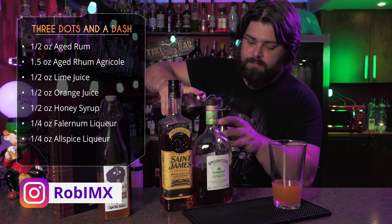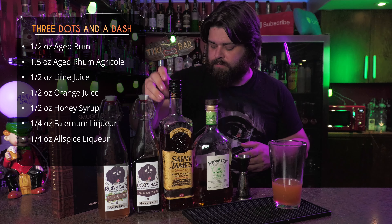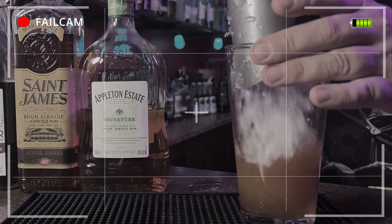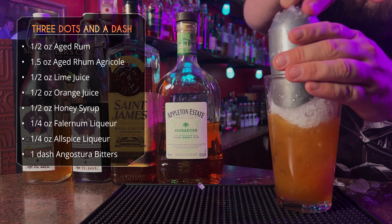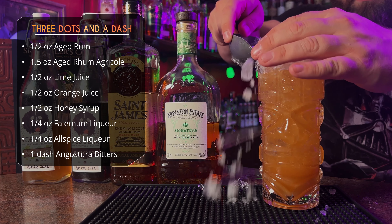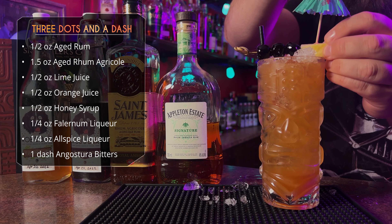Recipes for both of those are on the channel, so make sure you subscribe. Just a quarter ounce of each — that's going to give us plenty of spices. After that, just a touch of Angostura, about two dashes. Let's get the crushed ice in the glass, then we're going to give it a quick whip shake and serve in a tall tiki glass. Top it off with crushed ice and give it the obligatory three dots and a dash garnish — and why not an umbrella.